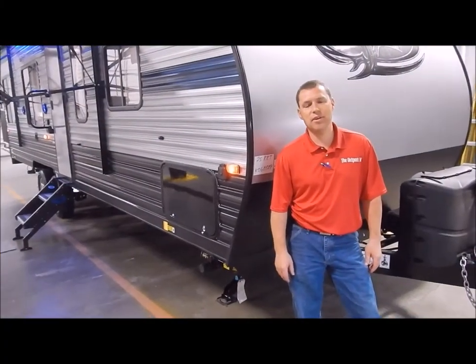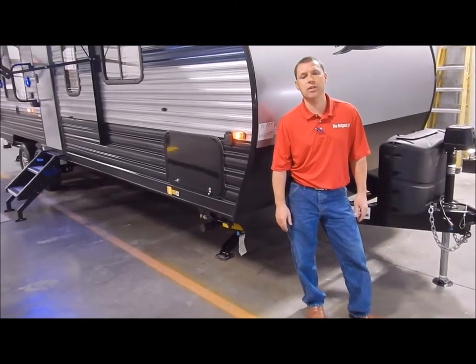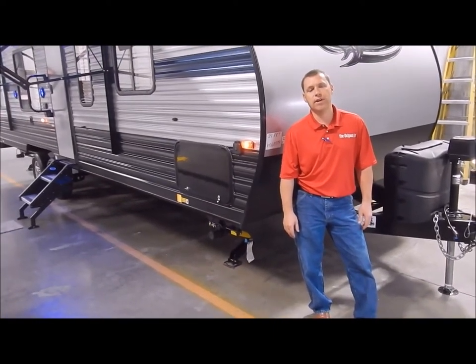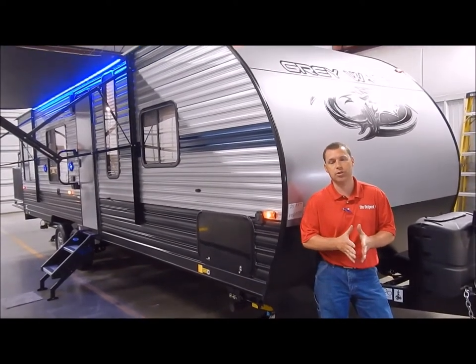Hi and welcome to the Outpost RV. My name is Phelan, our cameraman is Henry, and today we're going to show you the new Great Wolf 25RR. This is another toy hauler floor plan that is very similar to the 26RR that's been very popular.